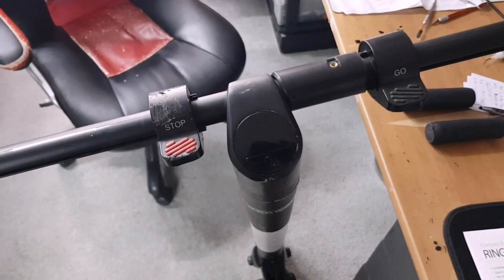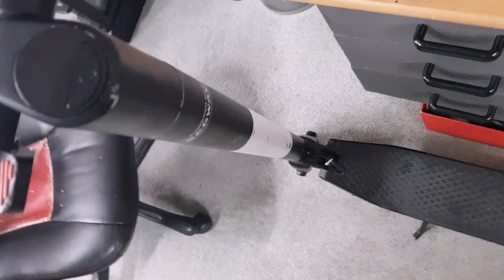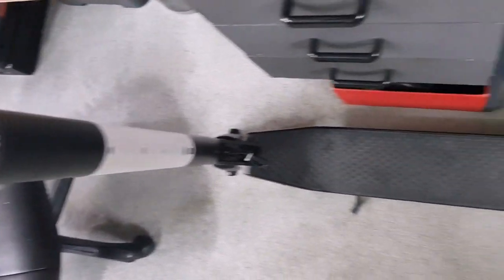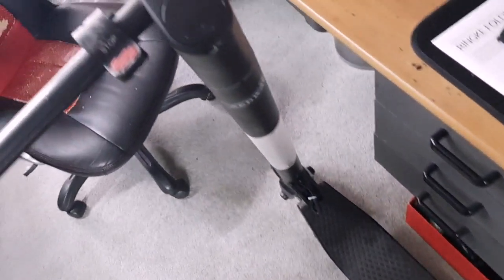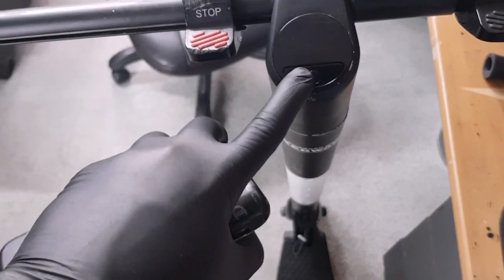Alright guys, welcome to another Autronics video. In this video we're working on an electric scooter powered by Segway — I believe this is an ES2 model — and this has been dropped in by a customer who complained of a fault in this module here.